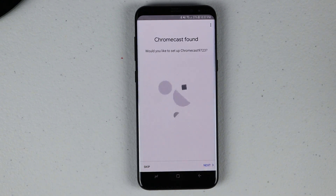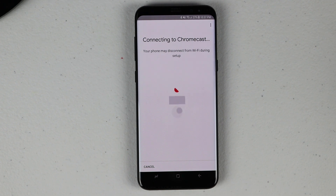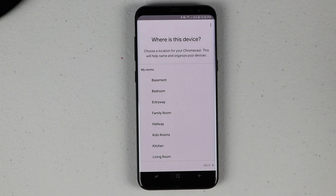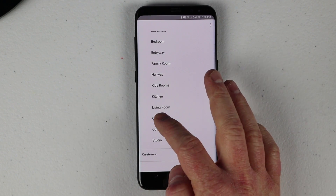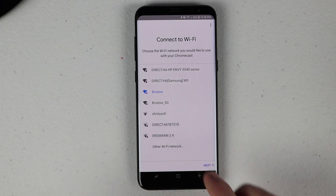If you don't have the Google Home app installed, it will take you to the Google Play Store where you can download it and then set up the Chromecast. You'll need to verify that the number on the screen is correct, say yes, and then choose the room you'd like the Chromecast to be in, and then it will connect to your Wi-Fi network.